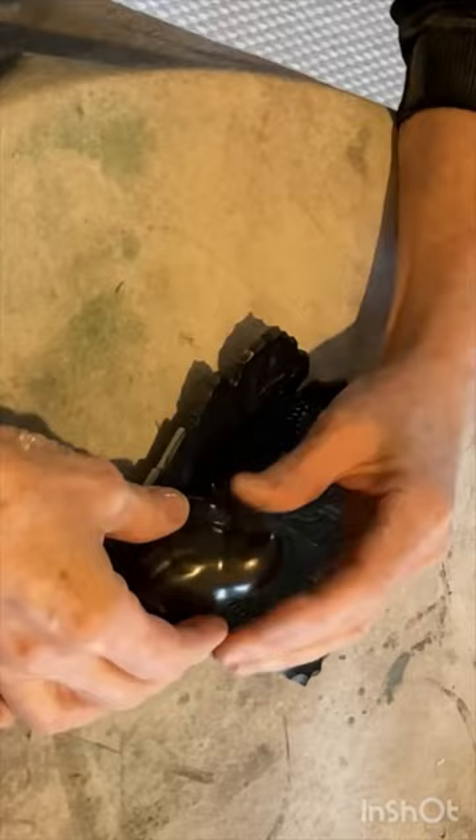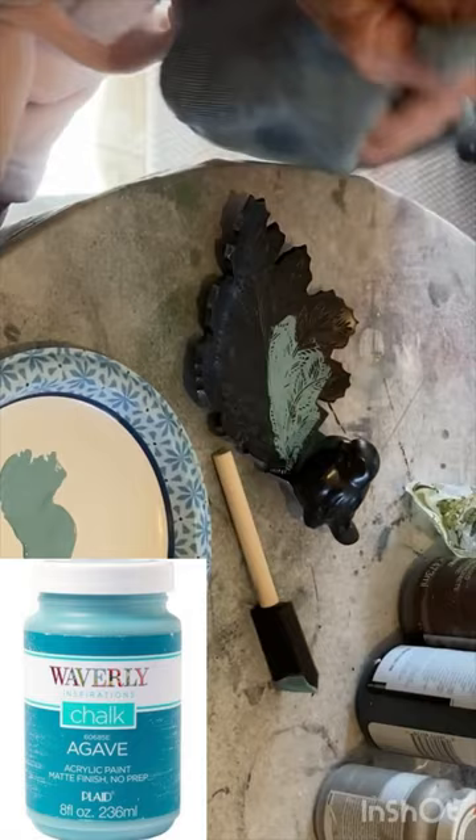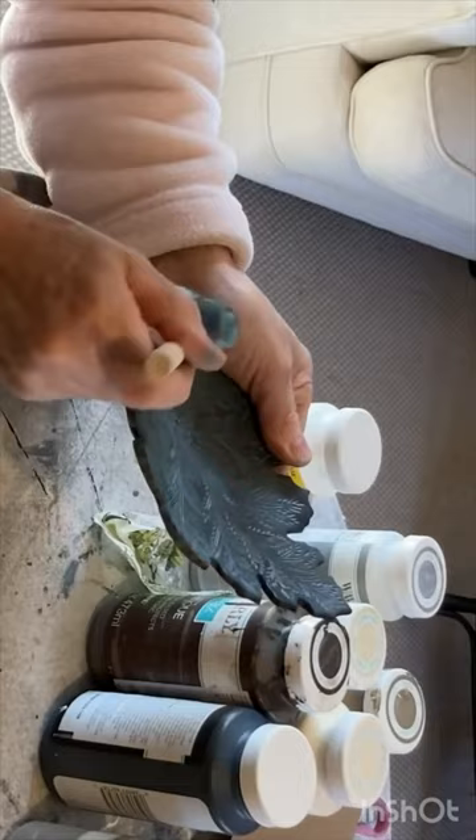Then I applied agave chalk paint, brushing it on and rubbing it off until I got a look that I liked. Once the chalk paint was dry, I sprayed on a clear top coat.